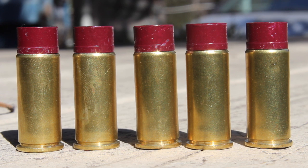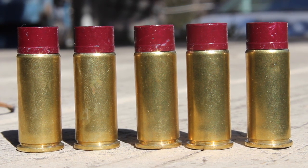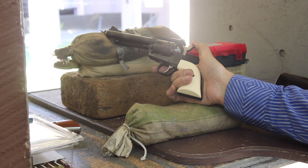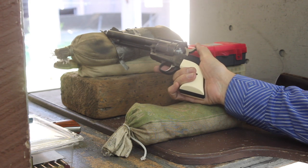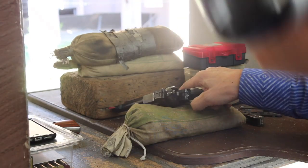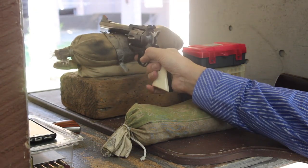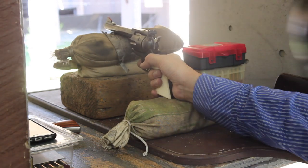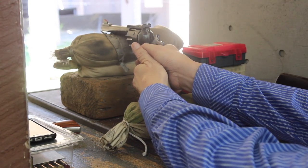These loads feature the NOE 250 grain full wad cutters in .45 caliber. We cast those up a while ago and powder coated them with the Eastwood Maroon. The load is 7.5 grains of UNIQ and we're shooting them through our Ruger Blackhawk 5.5 inch. They're in .45 Schofield cases.